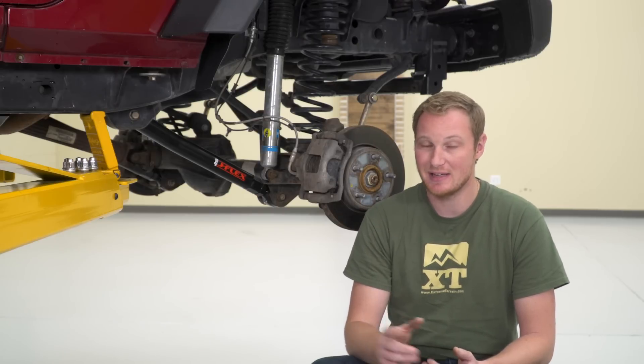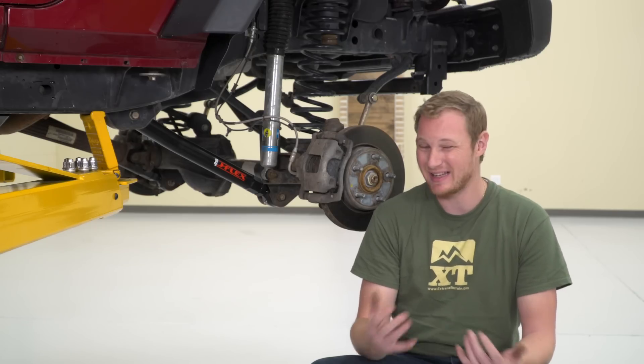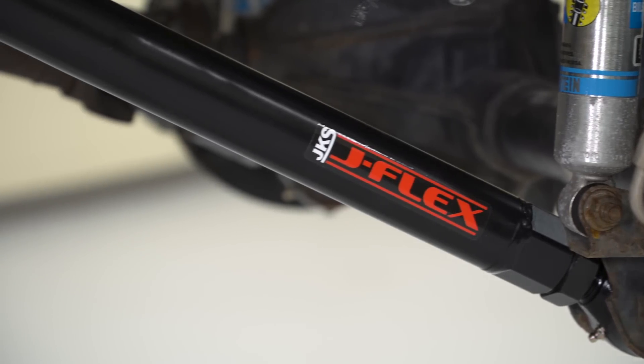The biggest reason to purchase an adjustable control arm is going to be for setting the caster angle and the pinion angle of your Jeep. As you lift the Jeep, some of your suspension geometry is going to change, and some of that can cause the Jeep to not drive or ride the same way that it did when it was factory, or may also cause some of the driveline components to wear out prematurely or end up with vibrations. By adding an adjustable control arm and adjusting it properly, you can get those angles back into spec.